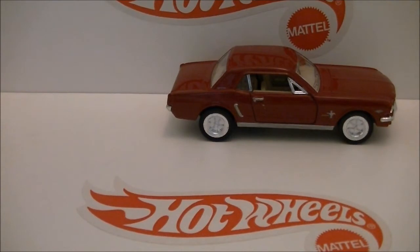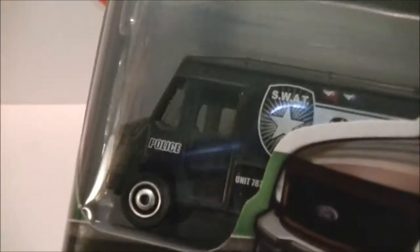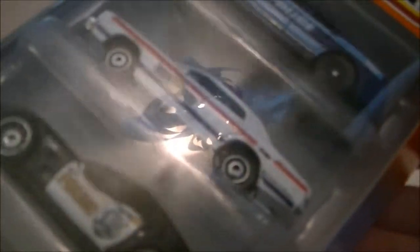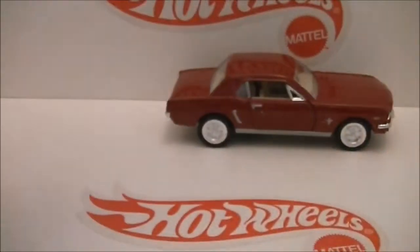Okay, next — it's kind of old but I finally got it — it's the Police Fight Pack, check it out. In there I've got the SWAT truck, the Ford Expedition, the Corvette police car, Dodge Monaco — sorry for that glare — and the Charger. I'm not gonna open this one.